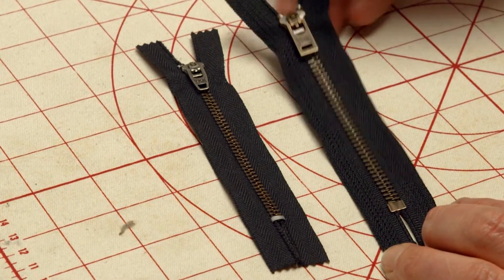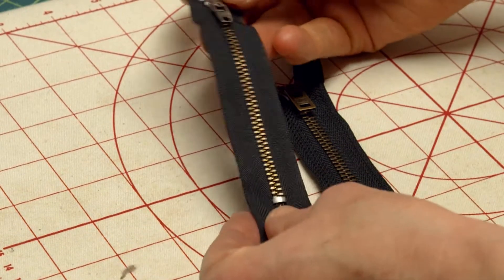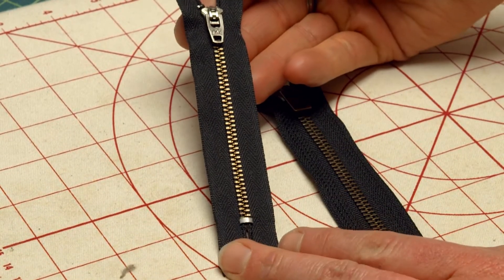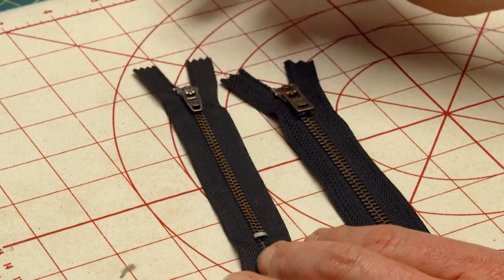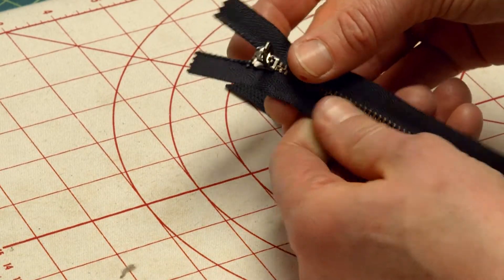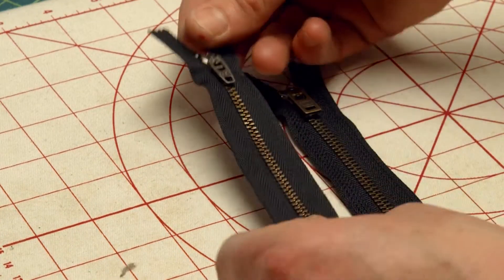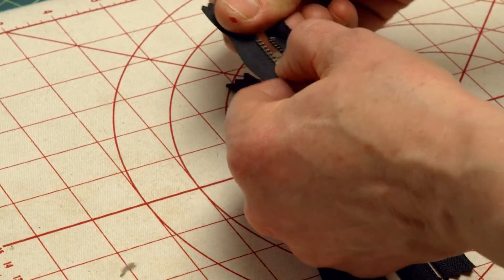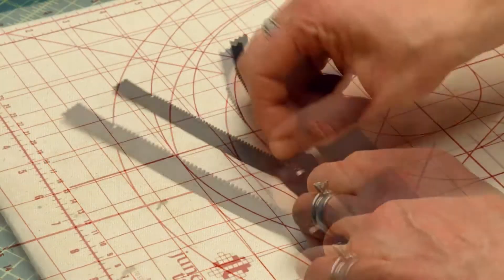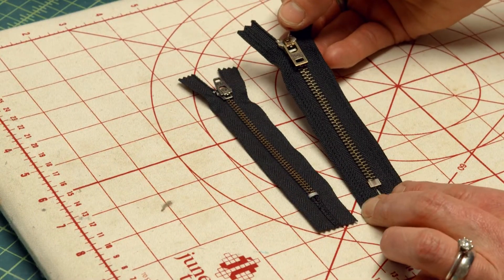Here I have the two different zippers that I'm going to test today. This is the zipper that I've carried for a long time — it's a nice YKK zipper that has the locking pull so it'll stay straight up. It's got very nice teeth and it works really well. But you can see it's a little bit narrower than this zipper that I just ordered.